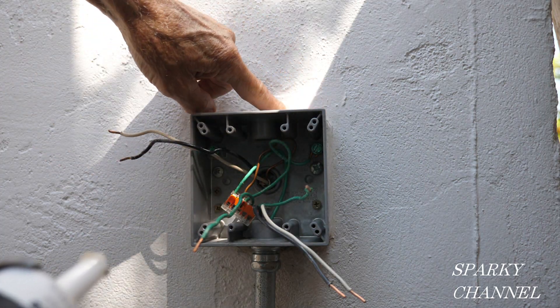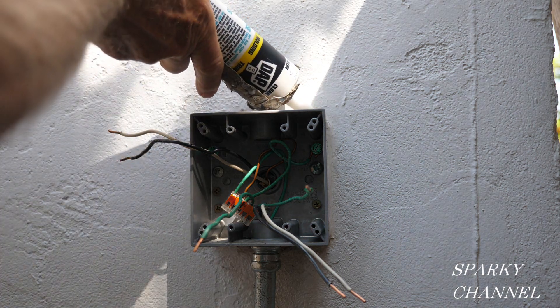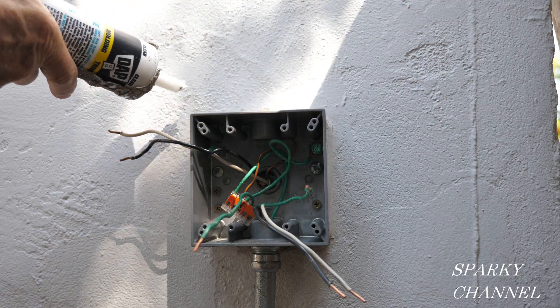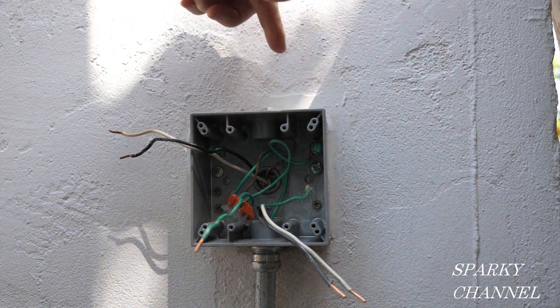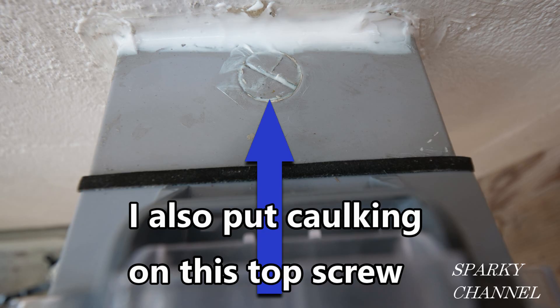Before we get started with the rest of the wiring, I noticed that the caulking is cracked a little bit, so I'm going to go over it and give it some new caulking. I've got new caulking around all three sides of the box — we don't want any chance of water getting into this box at all.